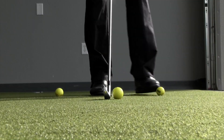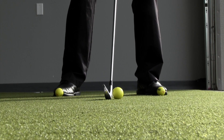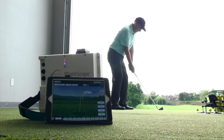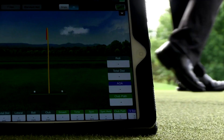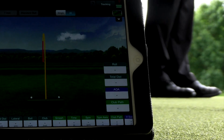PGA Professional Todd Cove with another segment of Teaching with Technology. Today we're talking about proper ball position with your irons and how it can create solid contact every time. We need to be able to hit the ball and then the ground, and that can be a really difficult challenge for a lot of golfers. There are a lot of things that play into where the club hits the ground and whether it's hitting the ball first, but today we're talking about simply ball position.